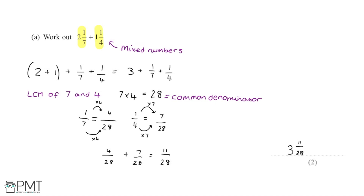This gets us both marks: the first mark for the working out — converting the fractions to a common denominator — and the final mark for the correct answer at the end.